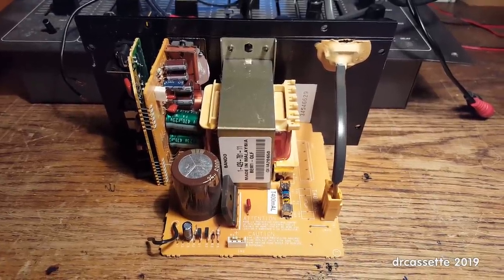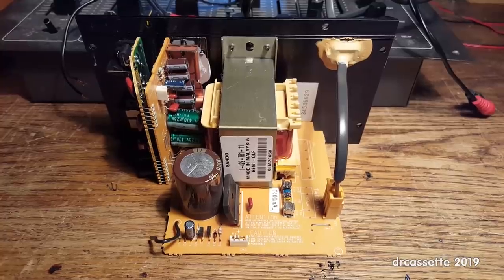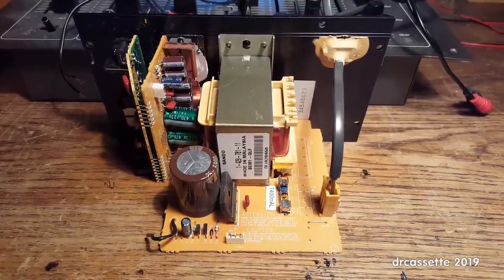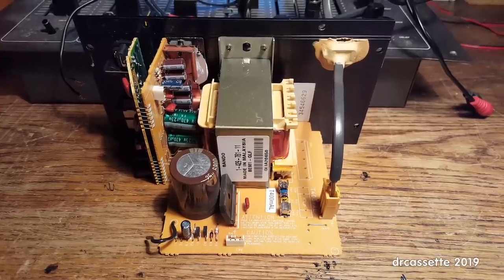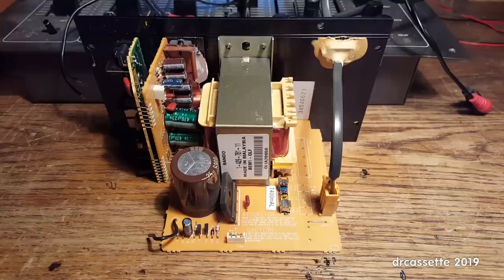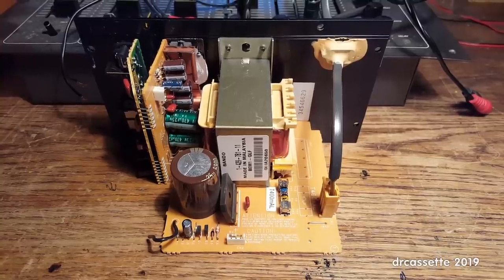Thankfully, it is just a standard 12-volt transformer, so I can try to replace it. But that's going to be for another video. So until then, thank you for watching.